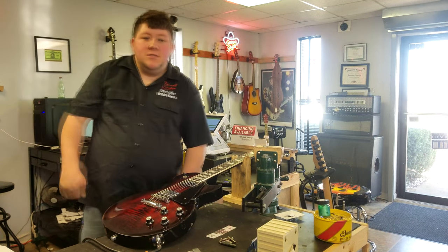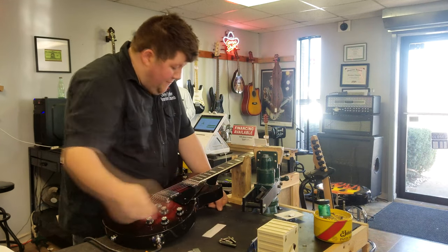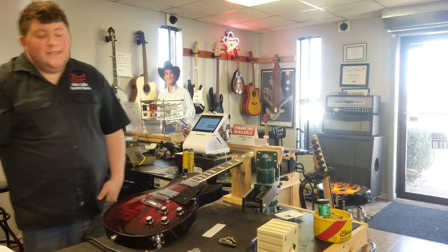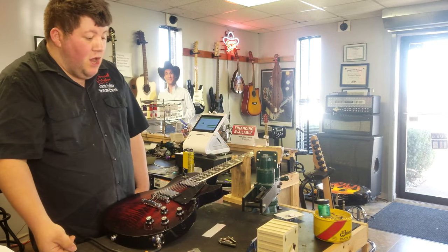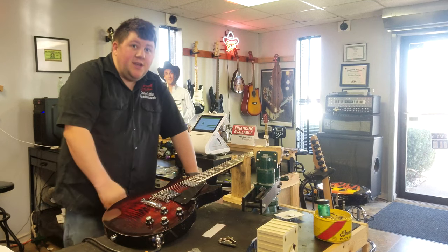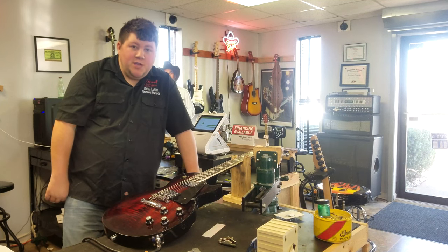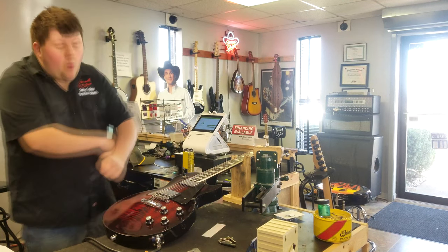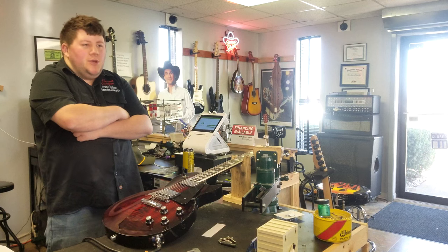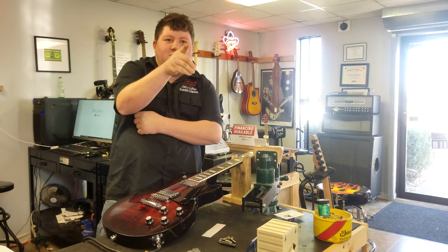Alright, what is up Frizzell family? Off camera I did a few fine tweaks — I got the intonation set, this guitar is done. It plays great, sounds great, and I'm excited for you to hear it. The fretboard was dry — not as dry as yesterday. Yesterday's video I oiled pretty heavy on that Les Paul Special Custom Shop, and it wasn't a matter of a couple seconds before it was already dry again — that's how dry the wood was. So I had to lemon-oil it twice.